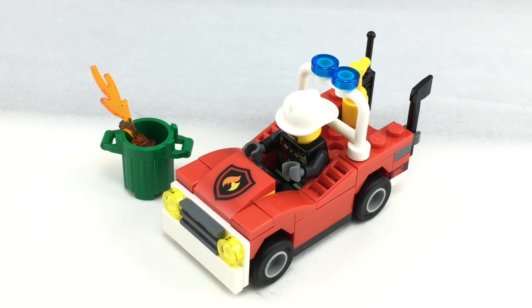The torso on the firefighter is actually a little bit uncommon, as is the little print on the front. I rate this set a B. I think it's a good price for $4 — it's not that much that's exciting, but it's a cool little build for what you get.